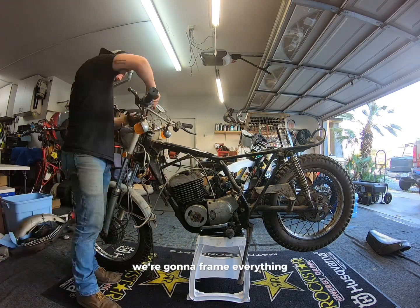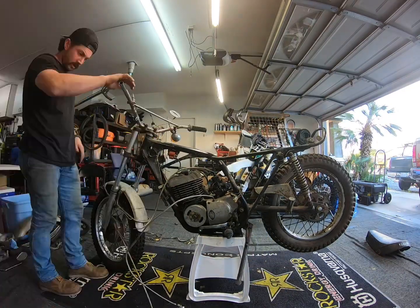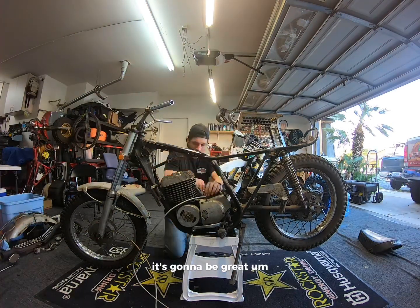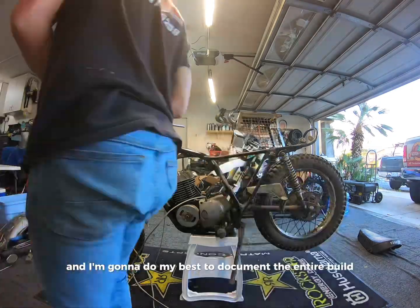We're going to frame everything, get everything sent off to powder coating, sandblasting, nickel plating, polish — all that. So it's going to be great. We're going to tear into the engine, and I'm going to do my best to document the entire build.